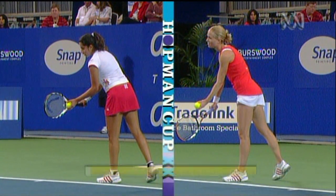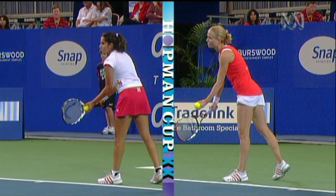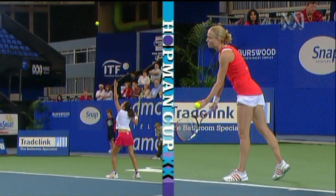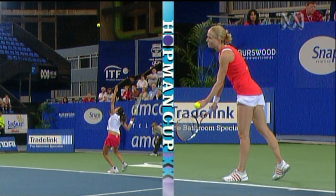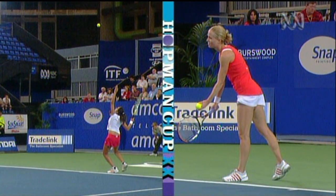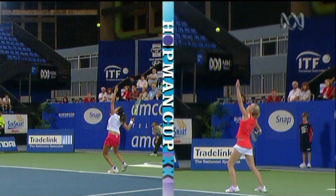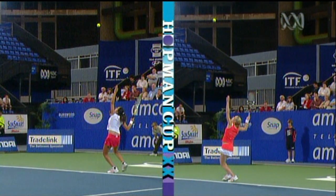Let's have a little look at both these young ladies' serves. Just see that Sanya Mirza with the abbreviated take back. Now I don't like where the elbow gets in there. There's not a lot of angle of separation. You want to have about 90 degrees between your elbow and your body.